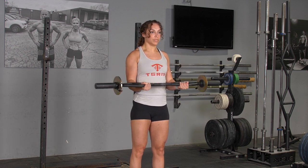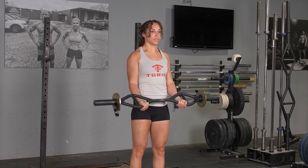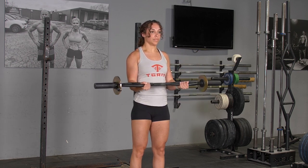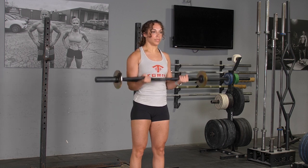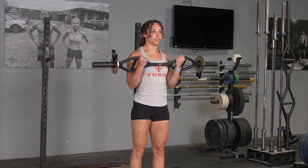From there, curl your hands up until your T-grip bar is shoulder height, then lower the T-grip bar back down to the starting position in a controlled manner.